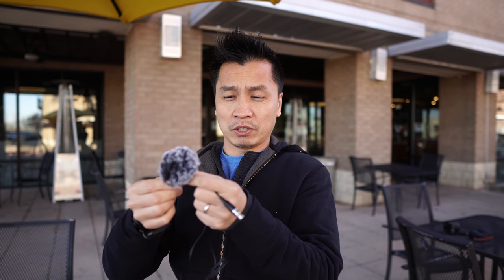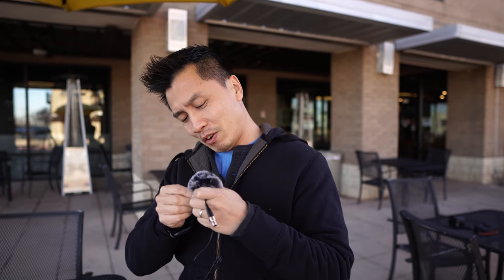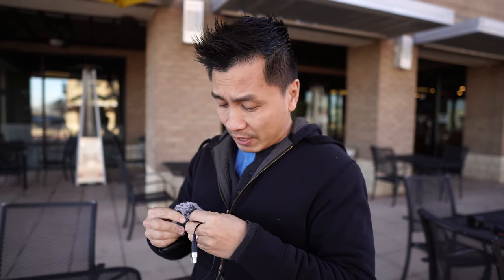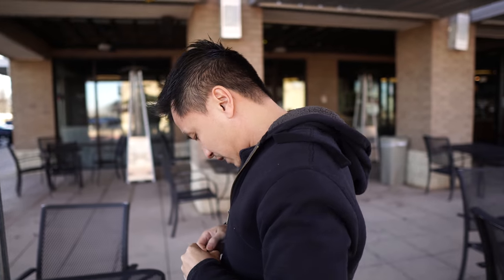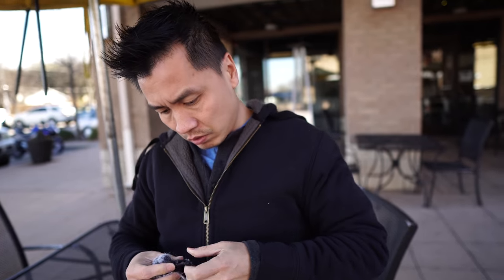That's kind of important according to some people's comments. So let's put this on and take this baby for a test drive. Oh my god, it's not on — oh, it worked! Looks like a pom-pom, see that? Pretty fashionable.